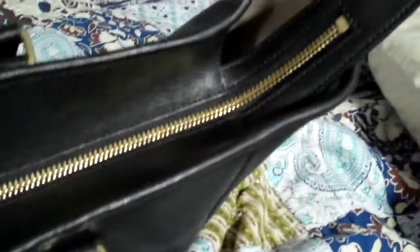As you can see, the sides are open. I like tucking this in — it just looks cleaner. It's got a nice gold zipper with a leather pull on it, so you can open it up.